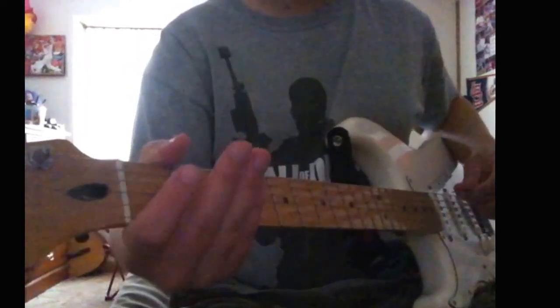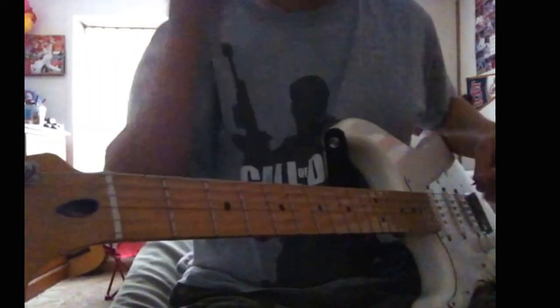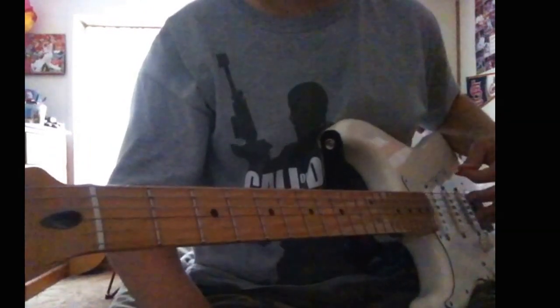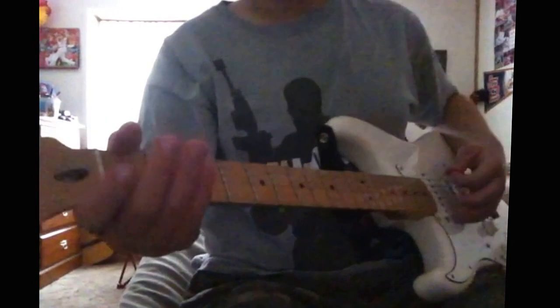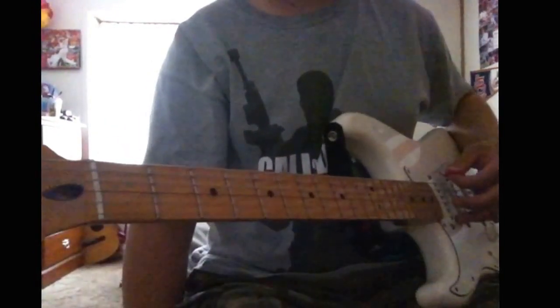Hey everyone, this is a Nirvana lesson, and it's called Marijuana. I don't remember what... I don't remember. Tuning: E flat.